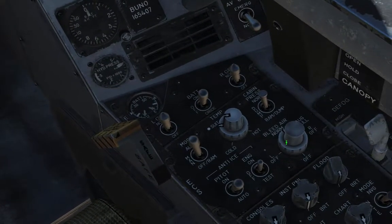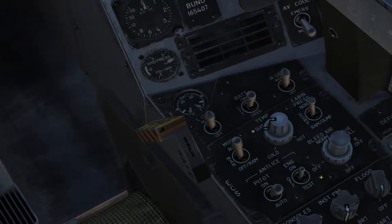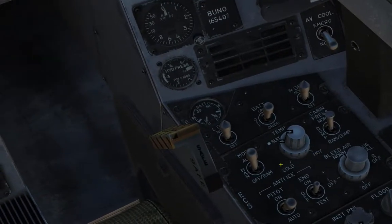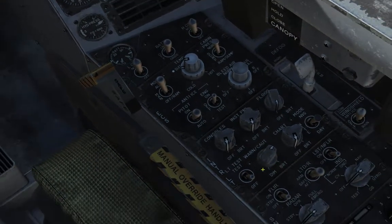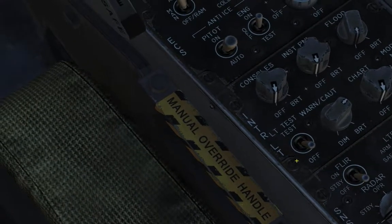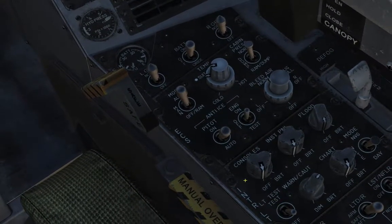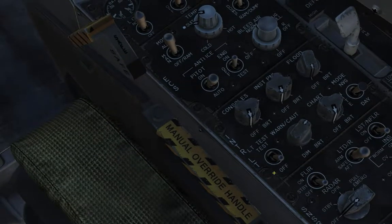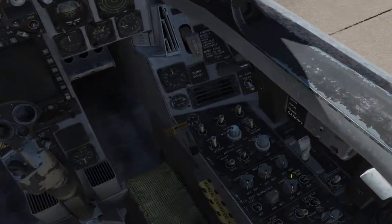And next we have the environmental control panel. Basically everything from the bleed air control knob, the anti-icing stuff, cabin pressure, and suit temperature — stuff like that. Next we have the internal lights. You've got the different knobs and switches for the internal lights — consoles, floodlights, chart reading lights — as well as a test switch for your warning lights, and the brightness of the various caution and advisory lights. And then you have the sensor panel. Basically this is your radar — labeled radar here. Currently it's off. You have standby and operate, as well as pull emergency.